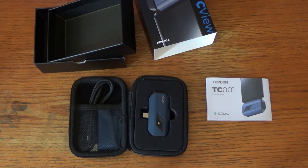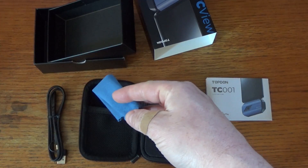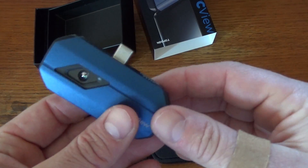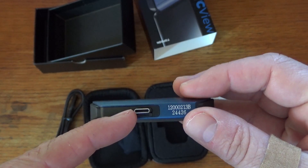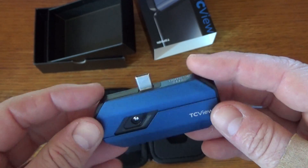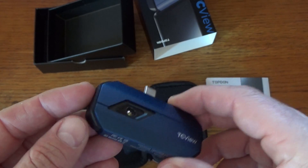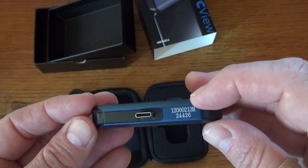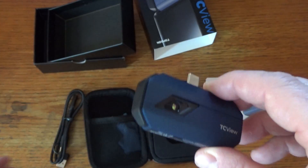Here is our Topped On TC001 thermal camera. It comes in this nice little carrying case with some cables, manual, and a little lens cleaner cloth. This is the actual thermal camera, and it's got a USB-C connection here, so it can plug directly into the bottom of your phone. Unlike some of the standalone thermal cameras that you might find online, this uses your phone as the processing power and the screen. So the whole thermal camera is just this little sensor module.